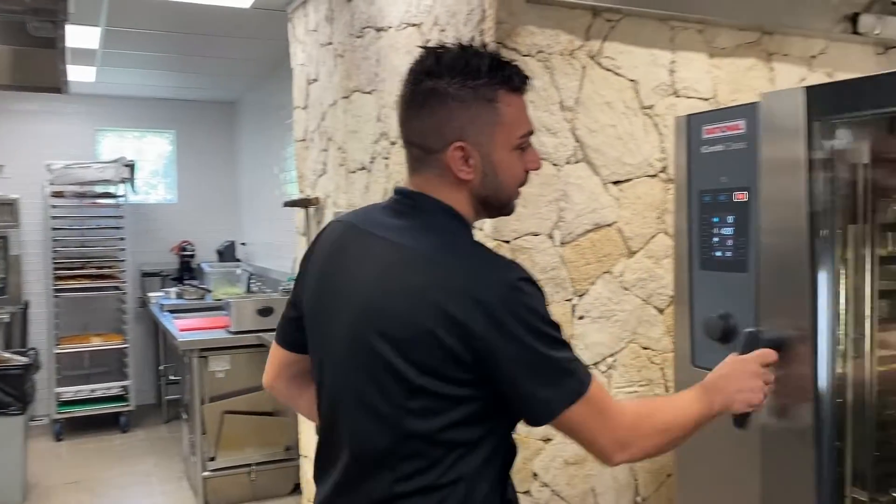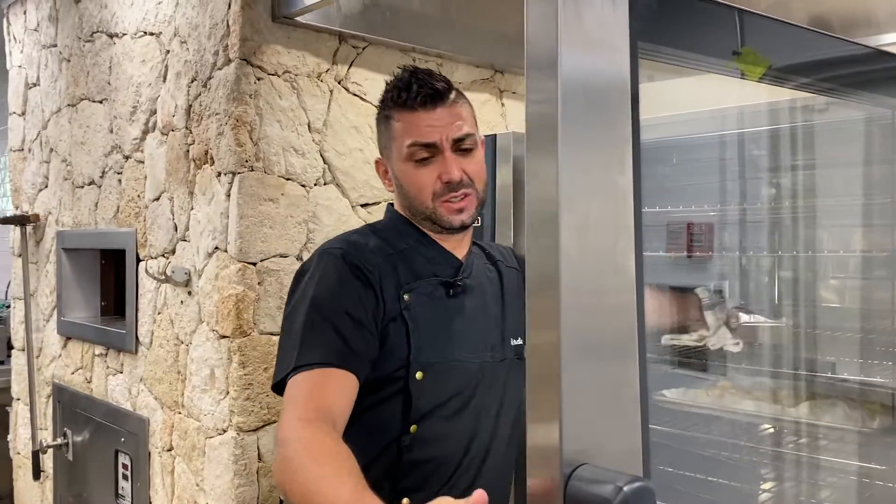After 15 minutes at 420 Fahrenheit, our Seabass is ready. We take it out from our oven.